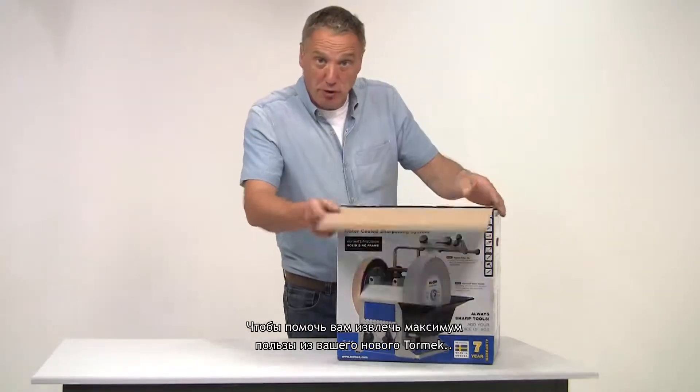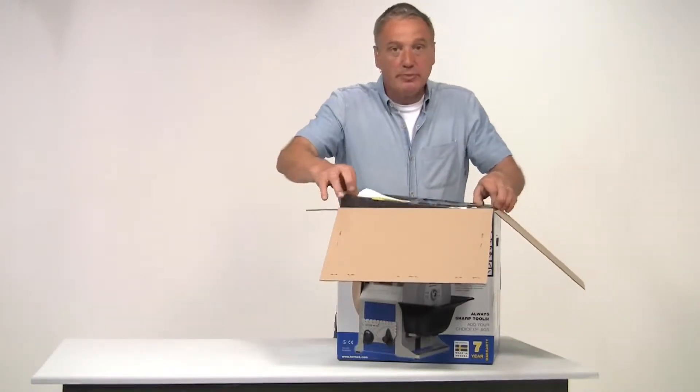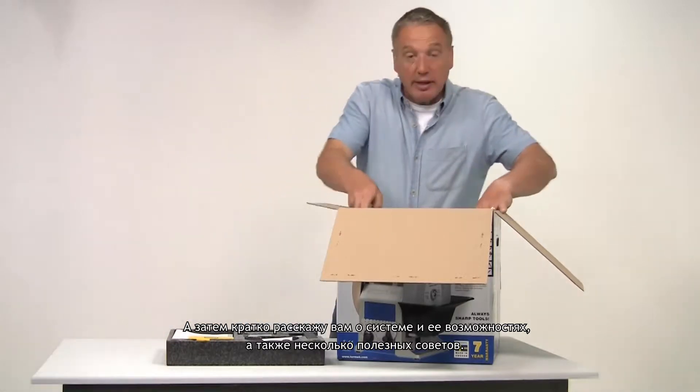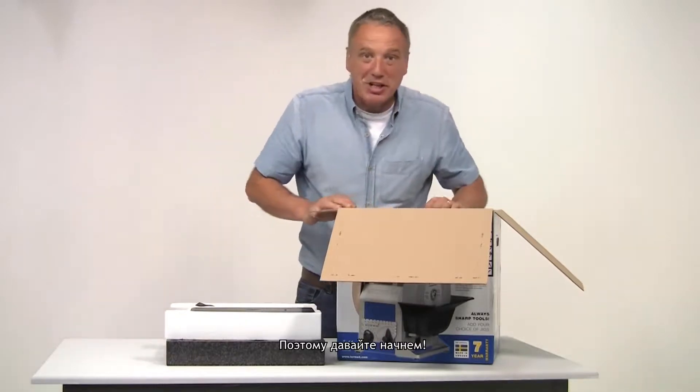To help you get the most out of your new Tormek, I'm going to guide you through the initial setup, and then give you a brief introduction to the system and its features along with a few useful tips. So let's get started.